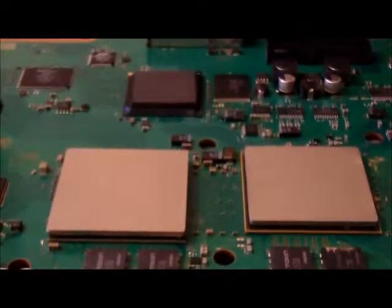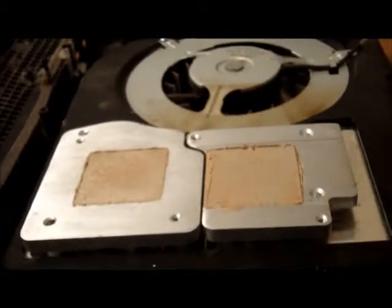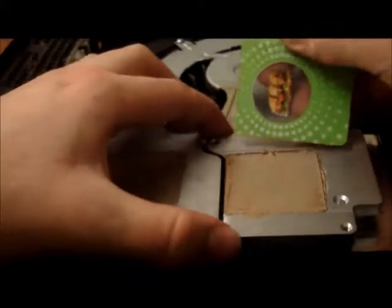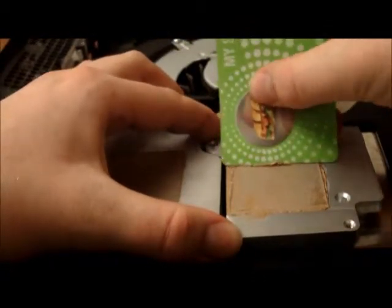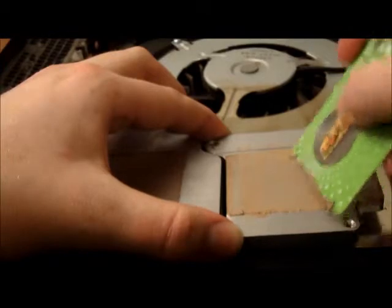Now we're going to do the thermal paste removal on the heat sinks — on the bottom part of the PlayStation. Same again as before, we're going to use our card and scrape away the top layer of the heat sink. Do remember to wipe away all the excess stuff here.